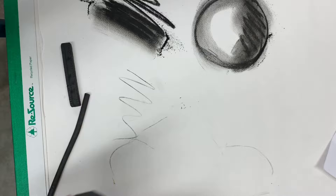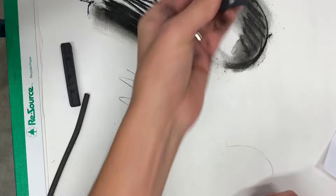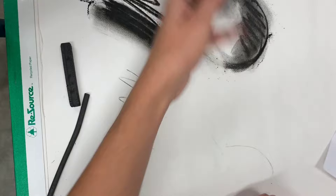I like to use black erasers to erase my charcoal. You can see how easily willow and vine charcoal can be erased, while compressed charcoal is a little bit tougher to erase. Using your eraser as a drawing tool is also a really good idea — you can get back in there and add highlights with it.